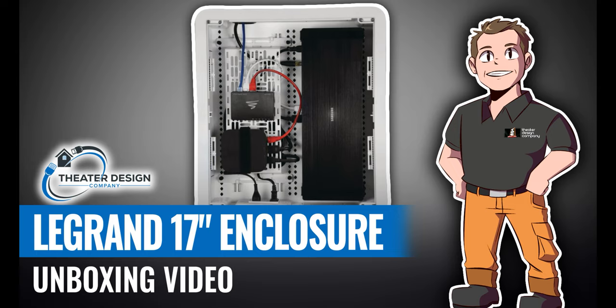Hey there, Tyler Theater Design Company. I'm going to go over the Legrand On-Cue 17-inch enclosure. This is used in a lot of our installs of Frame TVs, but we also use them in normal installs of other non-Frame TVs. The reason for the Frame TV is it has the One Connect box, which is nice to hide behind the TV — that way you're not damaging the cable, and it gives you a nice clean look. The Frame TV is meant to look like a piece of art, so having wires come down the wall just doesn't make sense. This is a short unboxing video and I'll give some details on the unit itself.